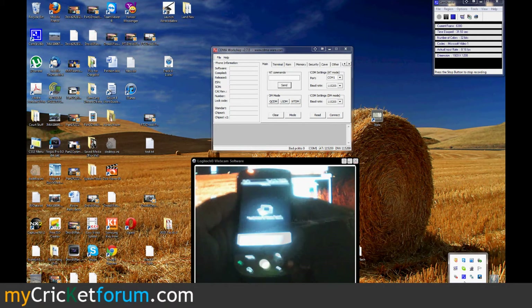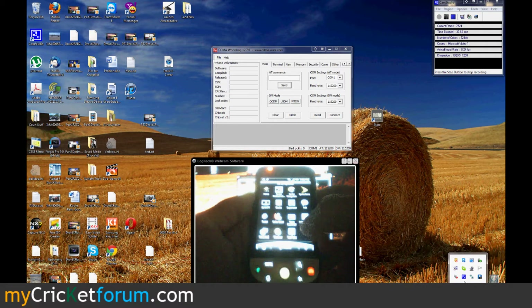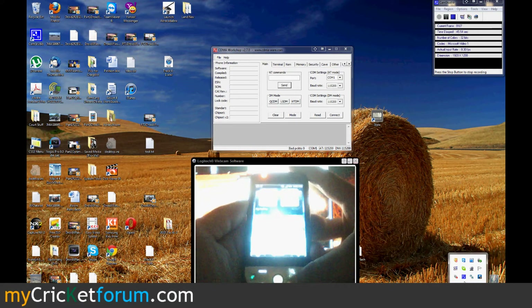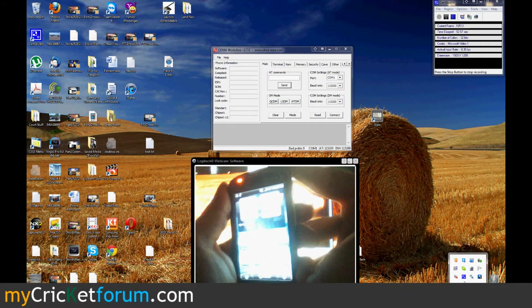We're going to put it in debugging mode, because we're going to install Z4Root via ADB. Well, actually, we don't have to because this phone is already rooted. But you could use a program like Z4Root to root it — I think we have that in the tutorial.